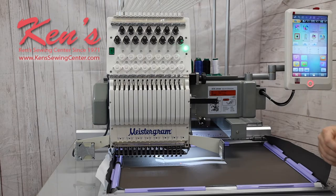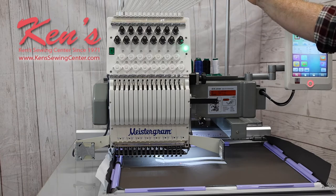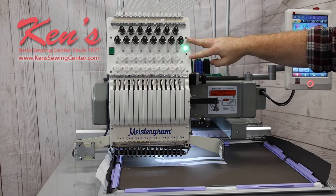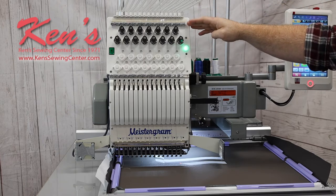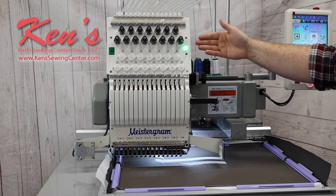One thing about this Meistergram machine is it's going to have three different tension assemblies on it — one right up at the top and two others down here. That's going to put a great amount of pressure on the thread, helping it not shred or break thread, so you're not going to have as many stoppages.